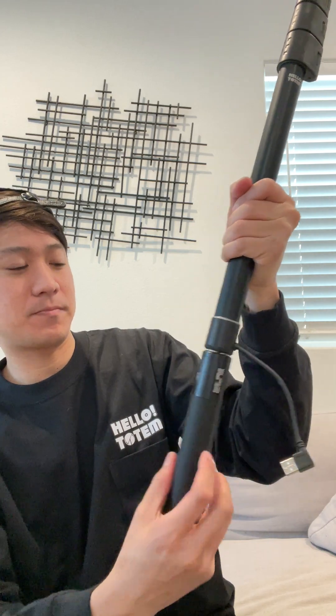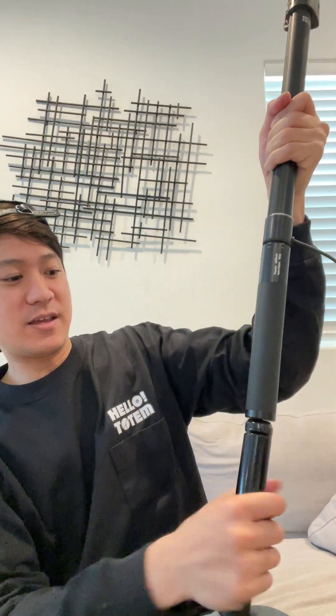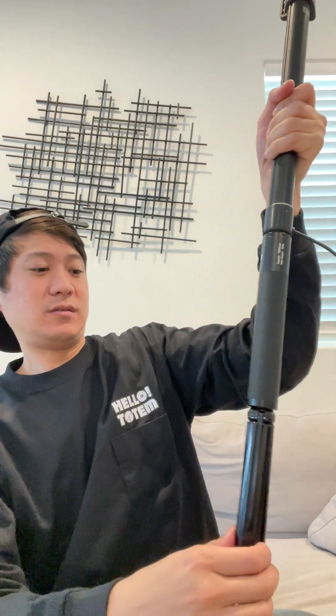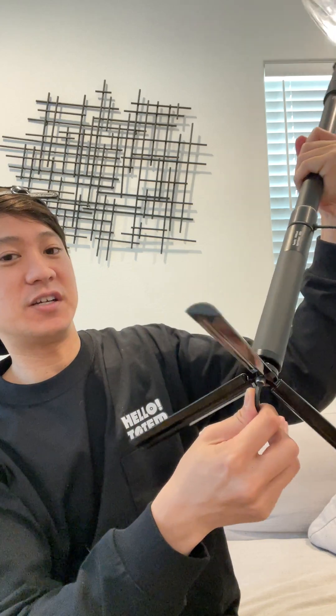Next step is the battery — very simple, just twist it on just like that. And then the tripod legs, just twist them on as well. It also comes with a wrench to tighten things as they get loose over time. I usually just bring the wrench with me just in case.